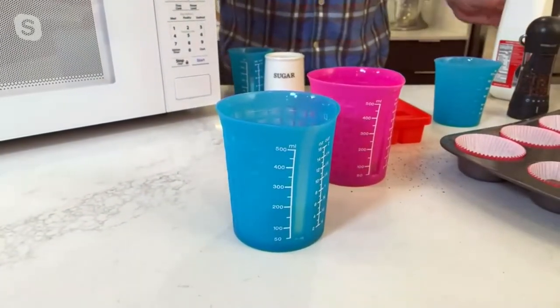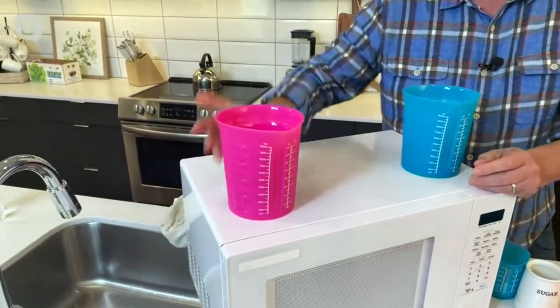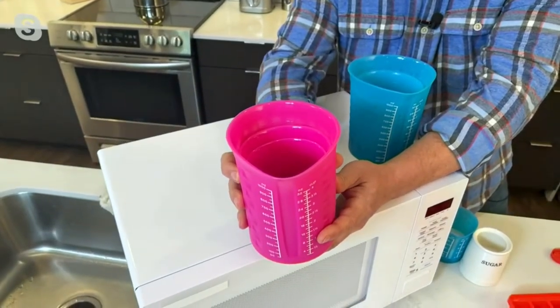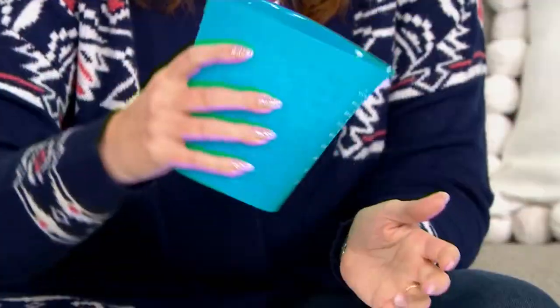They do stack together — this goes in here, this goes in here, and it all stacks right there. Ta-da! And I love these too, because you get them home and think, okay, they're great for measuring. They have great texture on the outside so you can hang on to them easily, even the big four cup one.